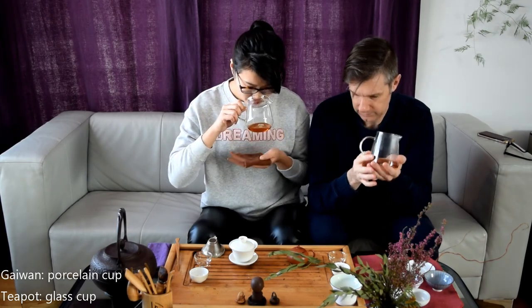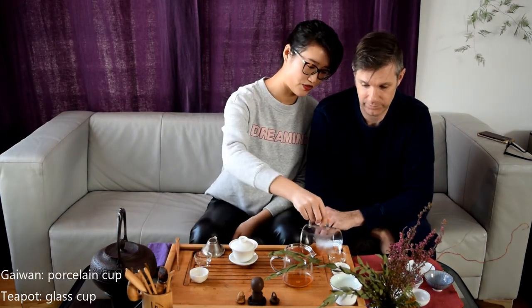This is the gaiwan and this is the teapot. Just from the serving vessel when you smell it — the smokiness from the teapot is more subdued, as if the clay teapot absorbs some of that aroma and fragrance. Which one was which again? I think you put that one in the glass based on the aromas. Perfect — you go first.